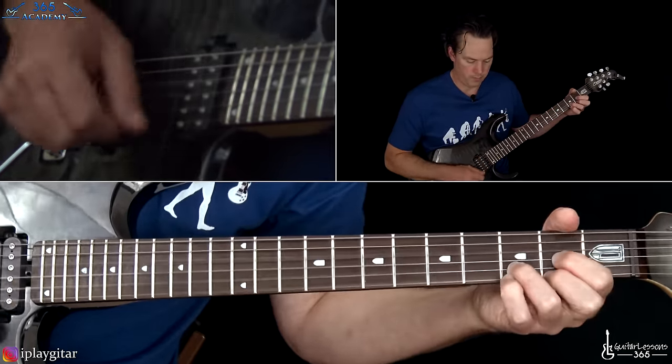Then we're going to end it with that little fill we did at the end of the chorus. That is it for Hammer to Fall. I hope you guys enjoyed it — it's a fun track to play and not overly difficult as well. I'll see you guys again soon for guitarlessons365.com.